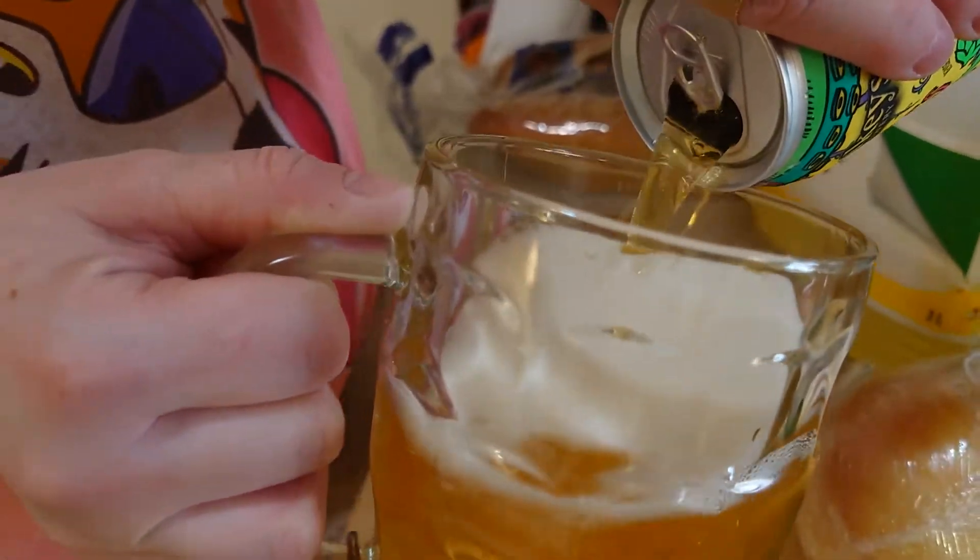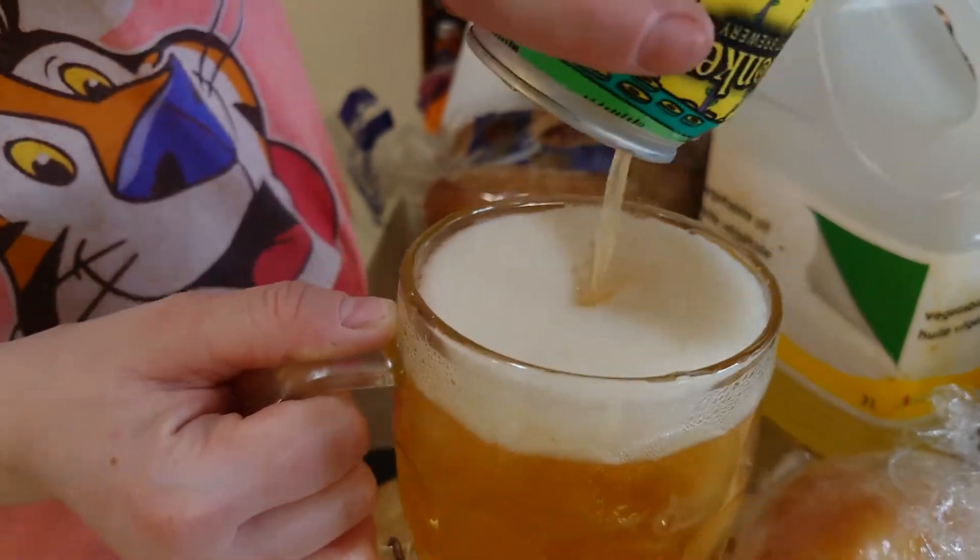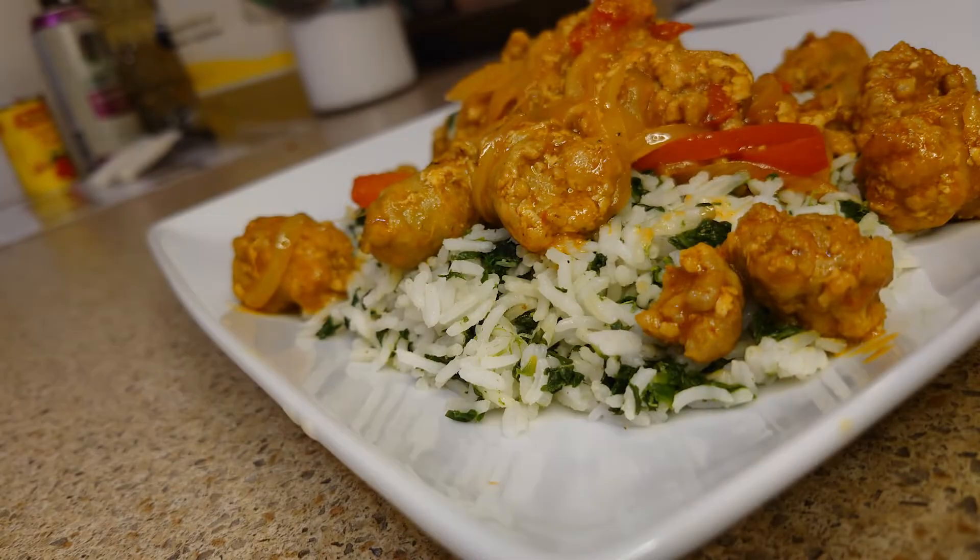Welcome to another Cooking with James episode. Today we're making something special — sautéed Italian sausage and peppers.